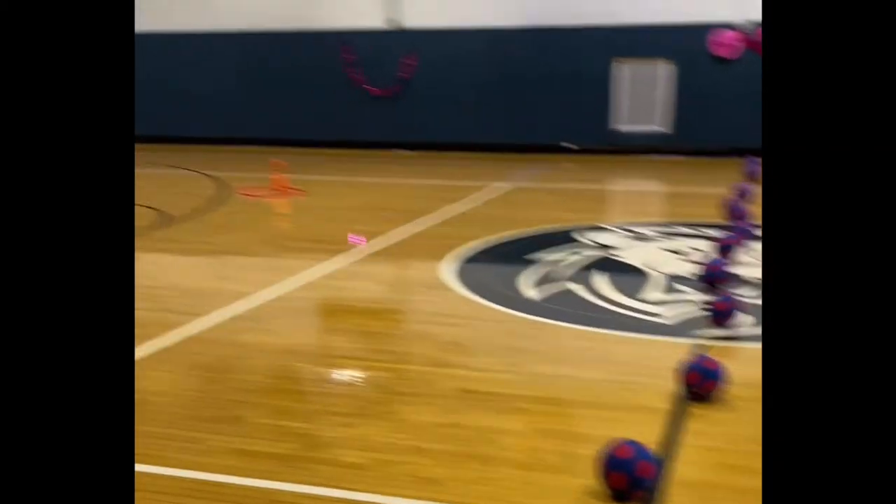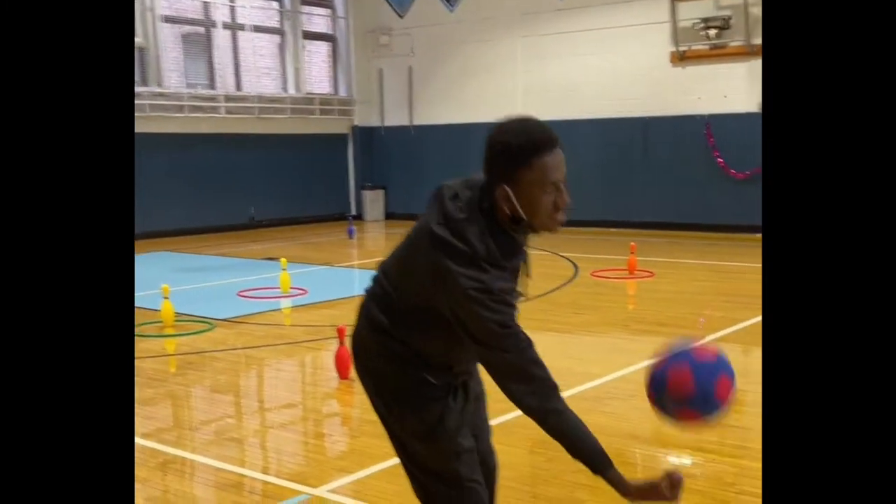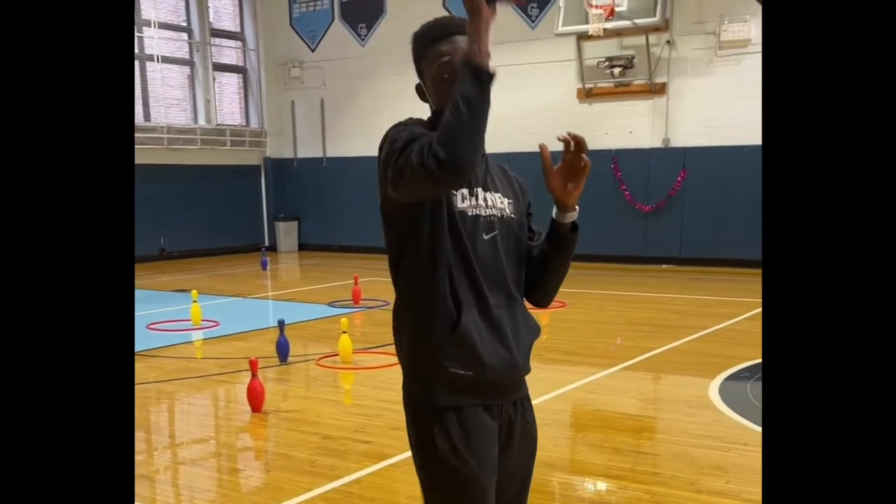The way the game works is very much similar to dodgeball, except instead of hitting other people you're going to try to use your underhand throwing skills to knock down the pins, or you can use your overhand throwing skills.